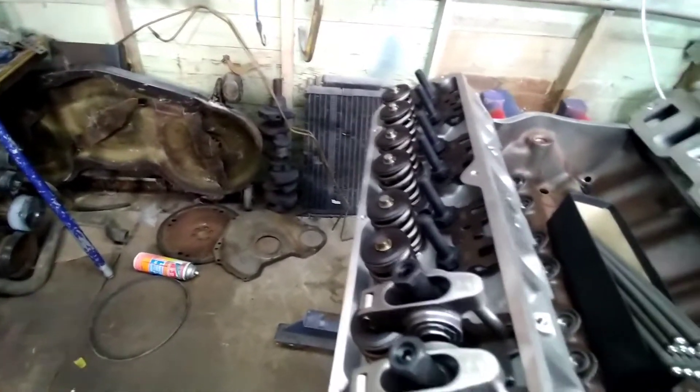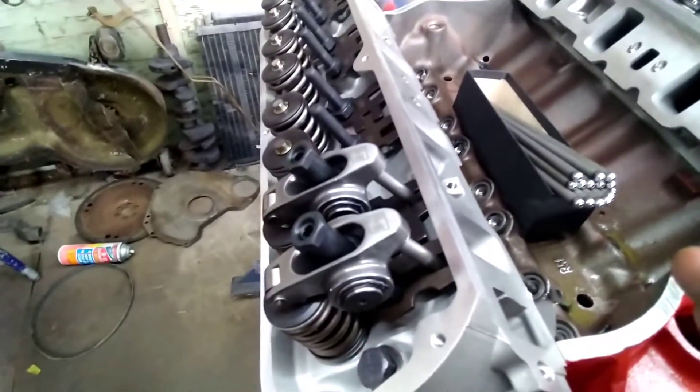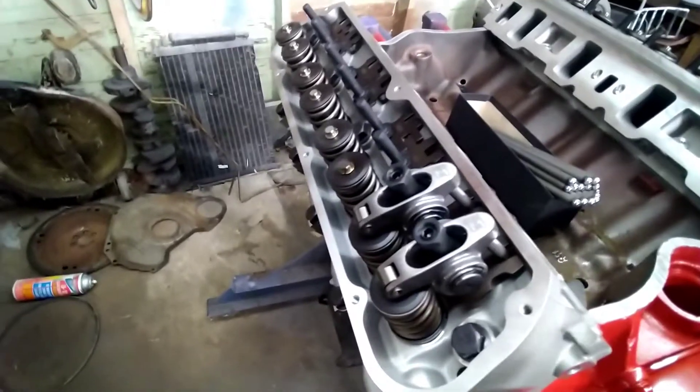Then just go around and do the same thing. As you go through them, you're going to have to bump the engine over to make sure your lifter is all the way down in the bore. If you do this without having the lifter all the way in the bore, it's going to cause you more problems — possibly bent valves. It's going to be a wreck.